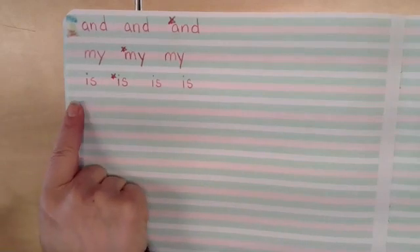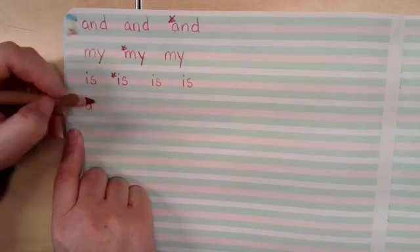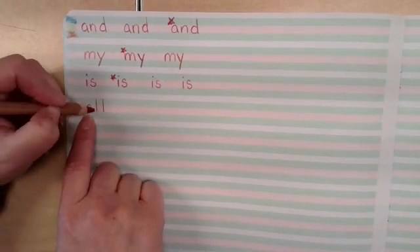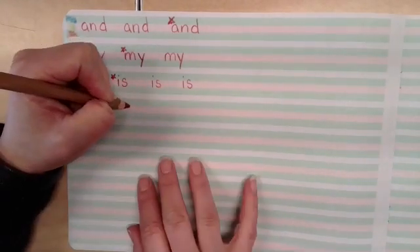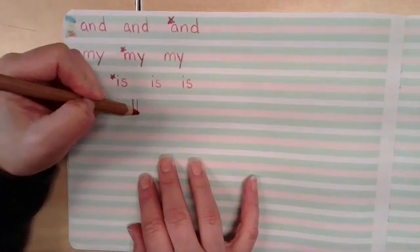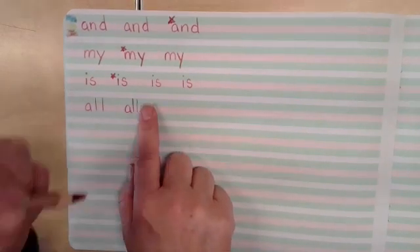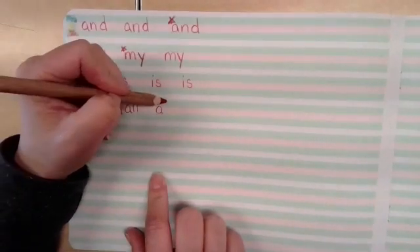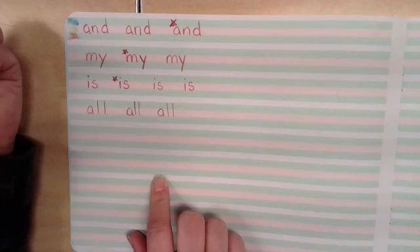All right, the first one is all. A, L, L. A sits in the grass. L reaches into the sky. Finger space. A, L, L. I'll do one more. A, L, L.